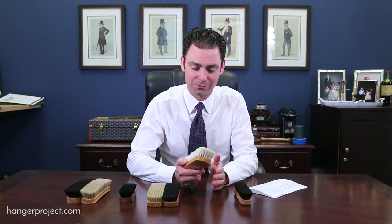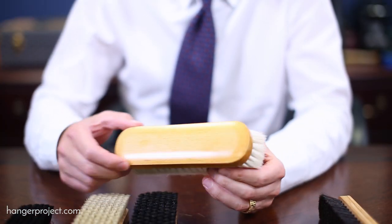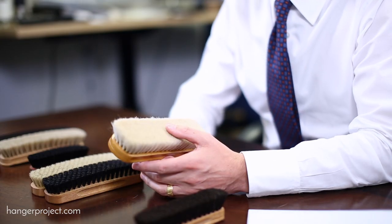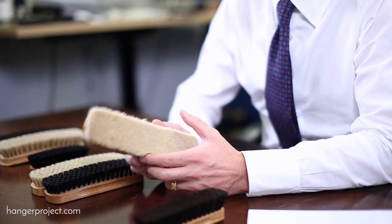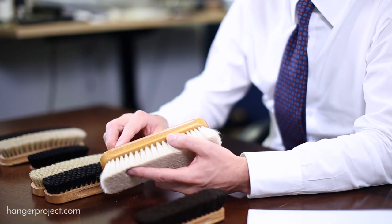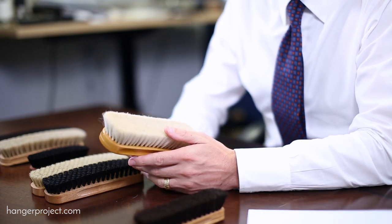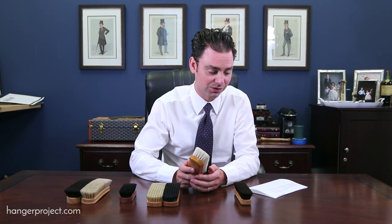The second brush is a goat hair finishing brush. This is a great item I really suggest everyone have in their closet. The soft goat hair bristle is perfect for dusting and cleaning your shoes at the beginning and end of the day with a brisk brush. This isn't something you'd use to polish your shoes, but it's great for daily maintenance. Again, handmade in Germany with hand-pinned bristles — very little shedding. Normally $45, at 55% off it's $22.50.